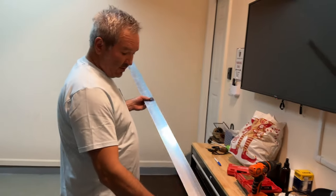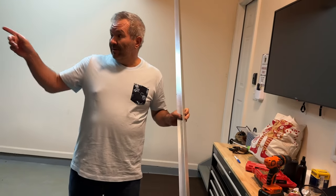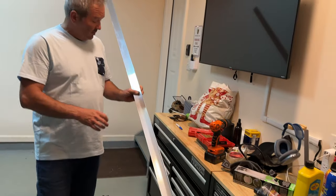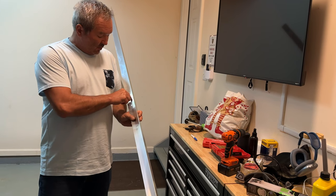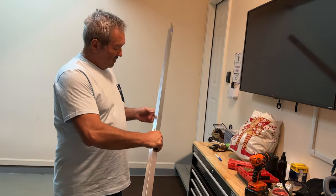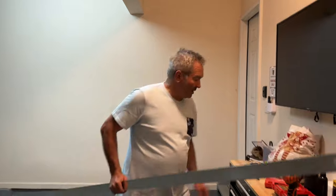These holes might not fit exactly to what is on the garage door, but it's okay, because these are screws — they will bend a little, and if necessary, we can widen the hole in place a little bit. It's a soft metal, so it will let us tweak it a little bit.